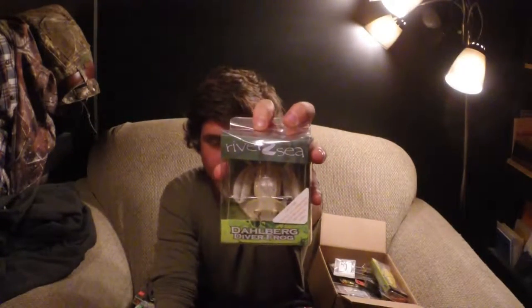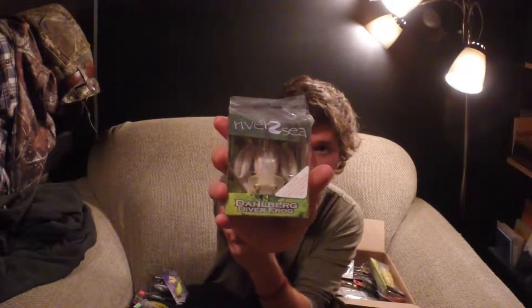This is a cool bait that I'm excited to try out — it's the River to Sea Diving Frog. I've seen them before but I've never tried them. I love the color and the detail on it too. You guys can see it's white with some brown speckles.